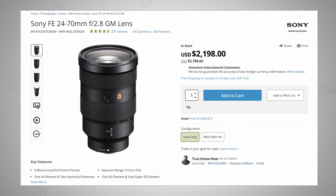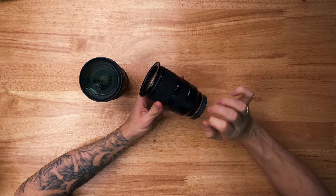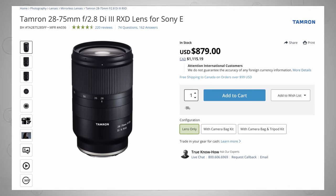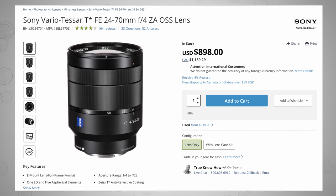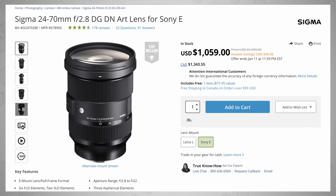Let's take a second and talk about some of the other options, because there are probably five lenses comparable as all-around lenses for the Sony full-frame E-mount system. First and foremost, there's the Sony G Master, which comes in at $2,200 US — it's an absolutely fantastic lens, but the price is quite high. On the other end of the spectrum, there's the Tamron 28-75 f2.8 at just under $900. There's also the Sony Zeiss 24-70 f4 at $900, and the Sony 24-105 f4 with more telephoto range at $1,400. And then finally, the hero of the video, the Sigma 24-70, comes in at $1,100.